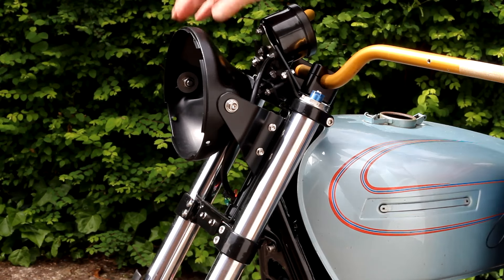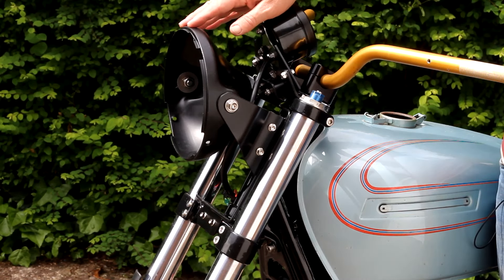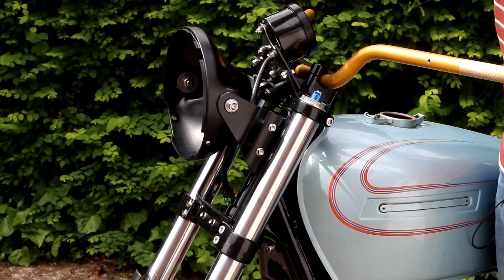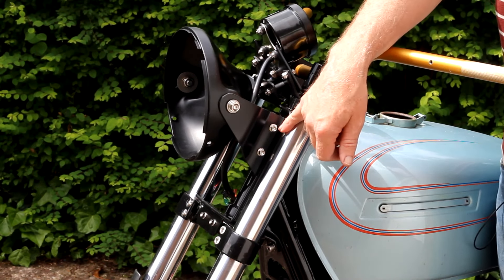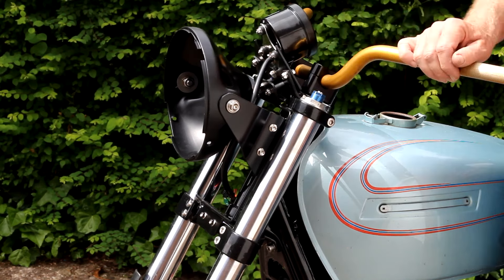I've fitted the headlamp shell which I've resprayed satin black. I won't fit the lens yet because I've still got to do some more work in terms of changing over the fasteners to the correct size and so on. So for now that's all I can do on the front end.